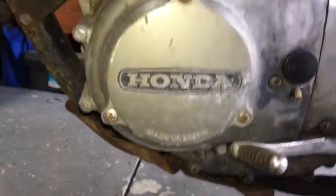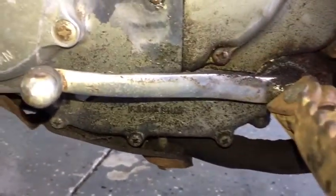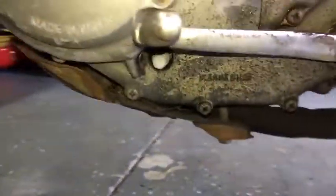The gearbox was good — all five gears worked perfectly, everything shifted smoothly. It's pretty amazing.